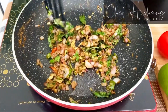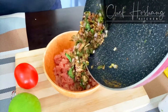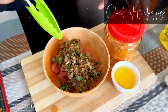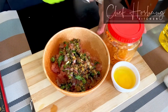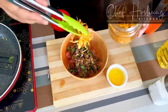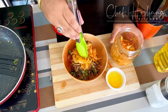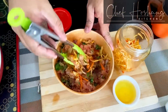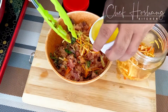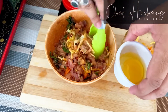The onion masala that we made is ready. Now we go ahead and put it into our minced chicken mixture. Once we pour the onion mixture, we take the pickle that we have made and add it to the chicken for the final patty preparation. To finish, we will add only the egg white — half of the egg.